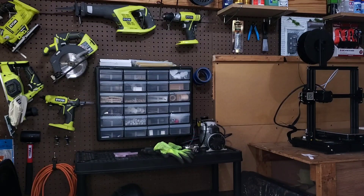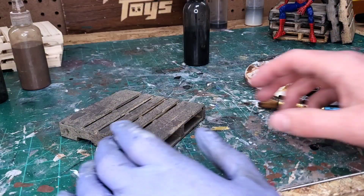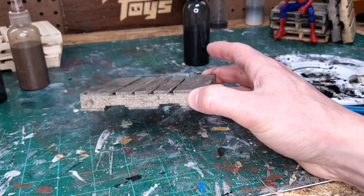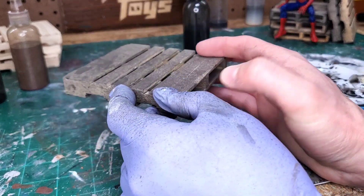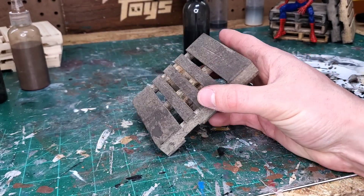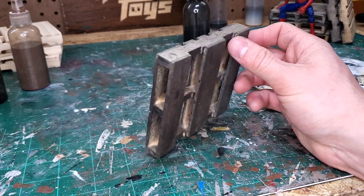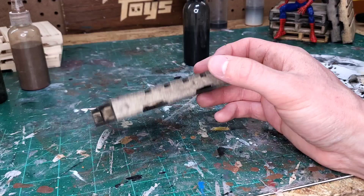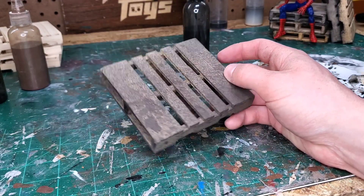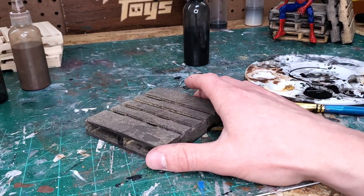Then we do the same exact thing with a black wash in the spritz bottle. This thing looks extremely dirty now — actually more dirty than I wanted at first, but that's alright because palettes can look so many different ways. Some of them are brand new, some of them are disgusting. This one is a little bit more on the disgusting side, but I still think I can make it look better by blending in the colors with some of that lighter wash.